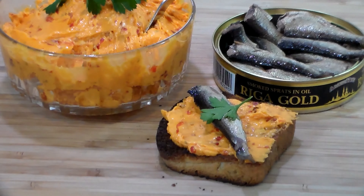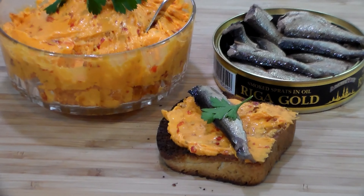The sprats kind of fell apart when I drained the oil out of them, but you can see they're headless and fully cooked in the tin through the retort process, so you can eat the bones and all. Now we're going to put a little garnish there, and there you have it — deliciousness on toast. Thanks for watching, and you all have a great day!